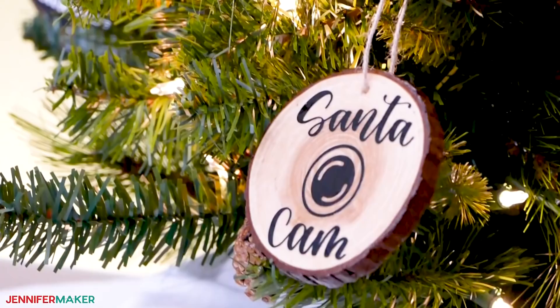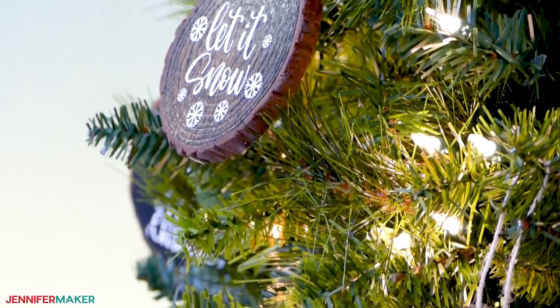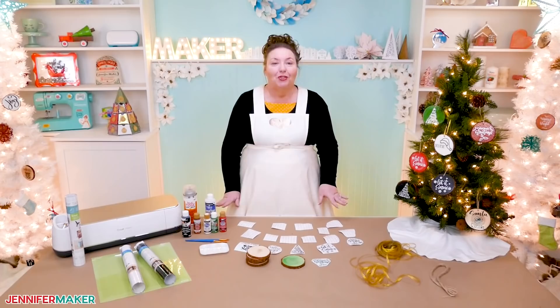Looking for a little rustic charm this holiday season? These wood slice ornaments are super easy and very on trend. And best of all, they're simple and inexpensive to make.